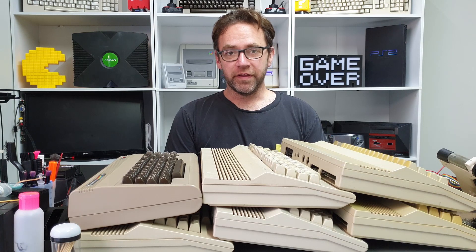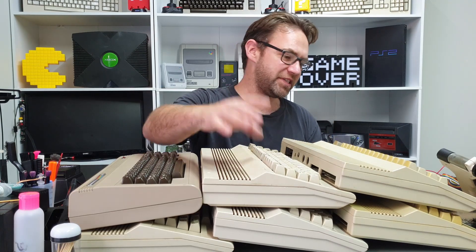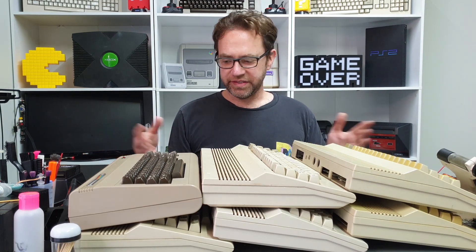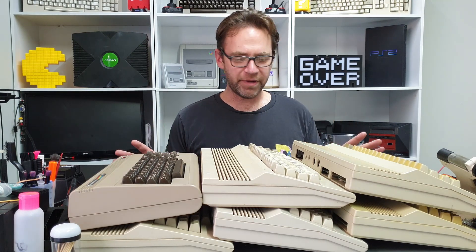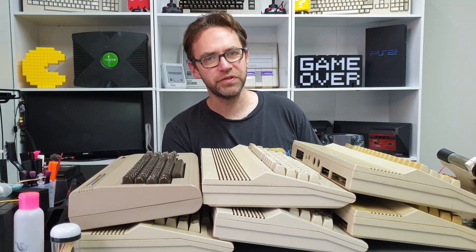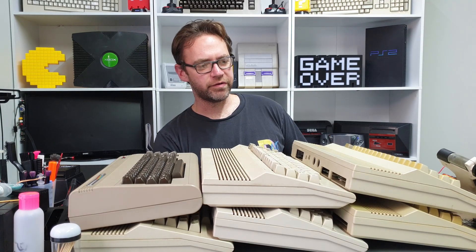That is about it for the Repairathon — everything is working hardware wise, but obviously cosmetically things are not so great. We're missing keys, some things are yellowed, there are cable burns, scuffs, scratches, dust bunnies, all that kind of crap. Who knows what's under these keyboards — we'll find out in the Restoreathon. But as this is the end of the Repairathon, thank you for watching. I hope you found some of it useful and interesting. Be sure to subscribe if you haven't already, check out some of the other videos on the channel, leave a like or dislike, and hit that notification bell if you want to get notified when the Restoreathon begins.